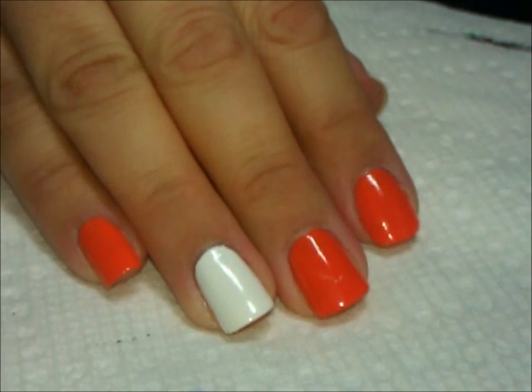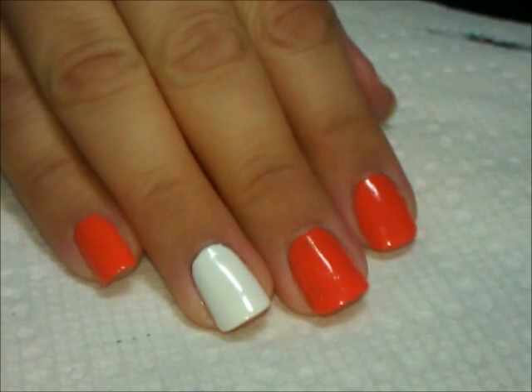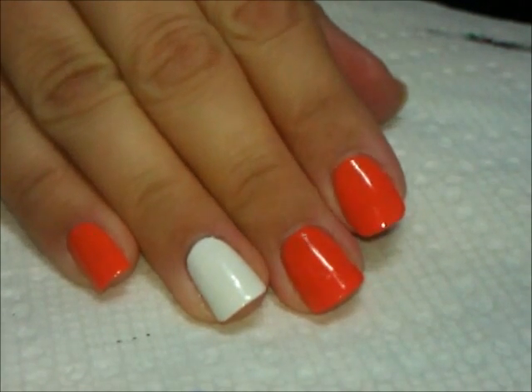Hi everybody, thanks for joining me. Today I'm going to be taking the Hello Kitty thing and I'm going to transform her for Halloween. So let's go ahead and start.